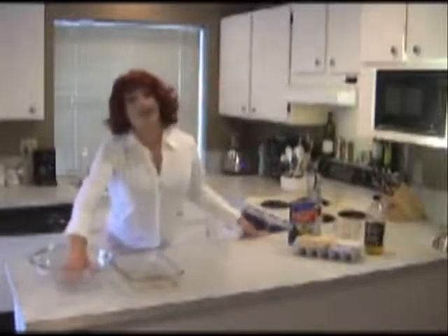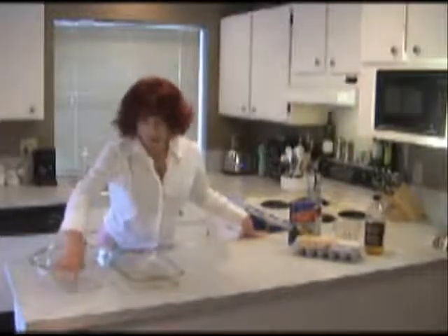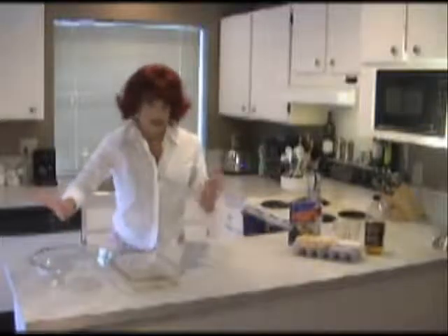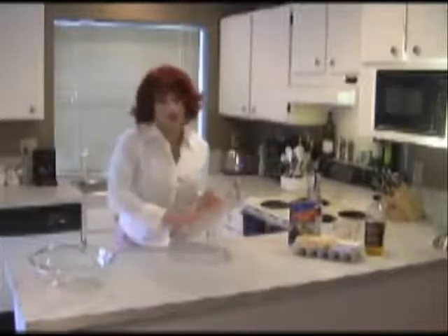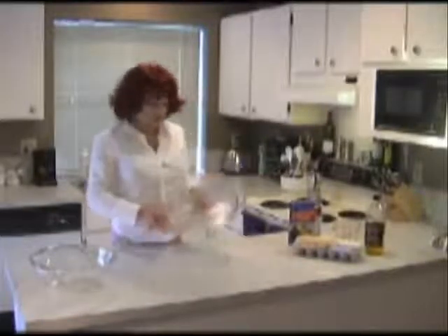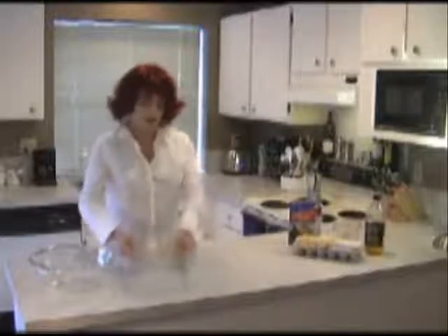Now we have a large mixing bowl, clear, just so you can see what's going on in there. You don't want any surprises, trust me. And we have a large cake pan, so you're going to want to butter this up real nice. I'm out of butter, but we'll make do — rub it somewhere.